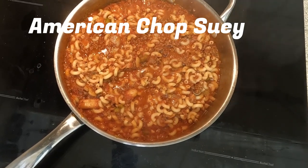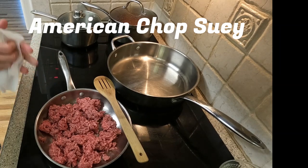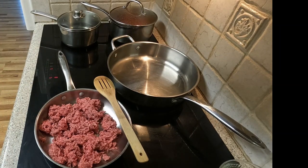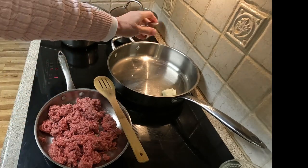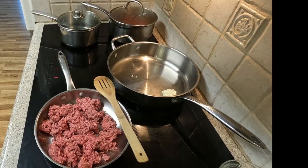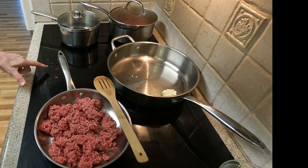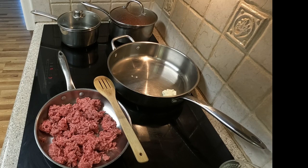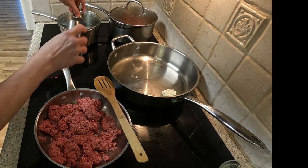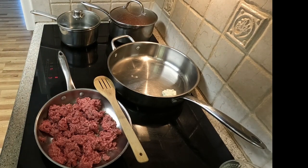It is made with half of a chopped onion, half of a chopped green bell pepper, two tablespoons of butter, a four-ounce can of drained mushrooms, a pound of 80/20 ground beef, two cups of homemade tomato sauce, and two cups or half a pound of elbow macaroni pasta.